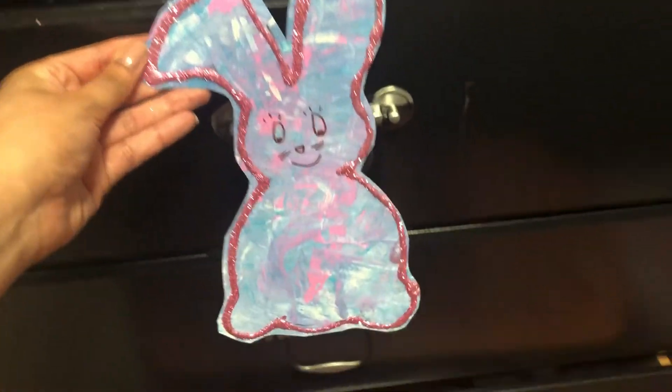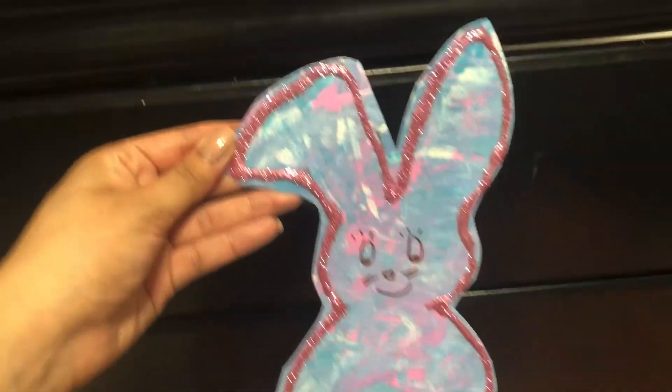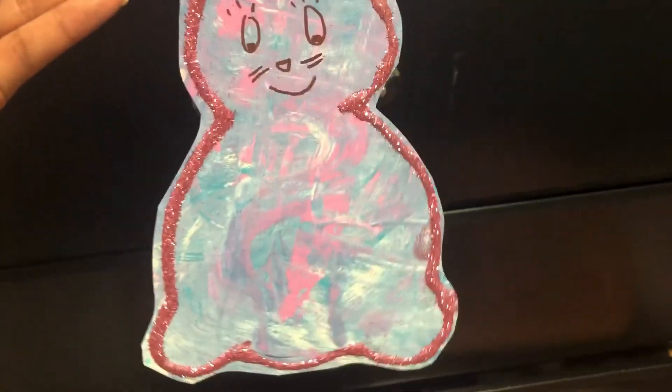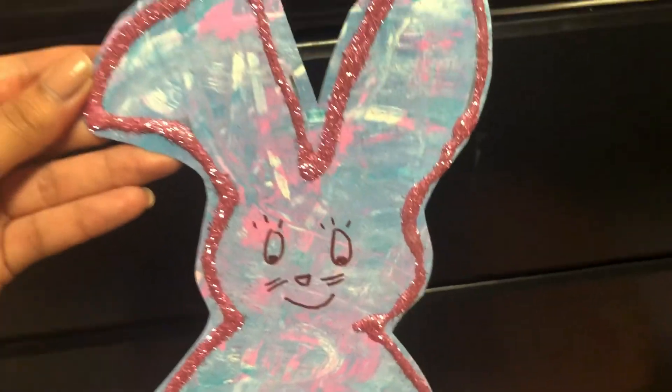Alright, orange room — there you have it. That's my finished bunny. I added some glue around the edges and some pretty glitter. And with a marker I drew a face.